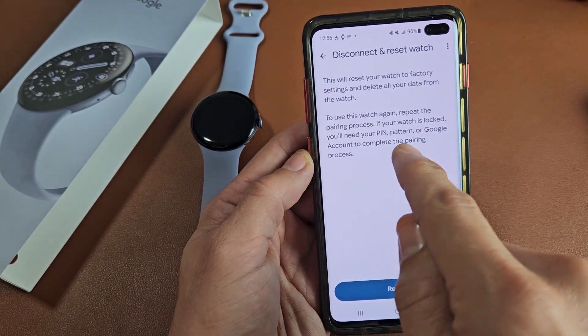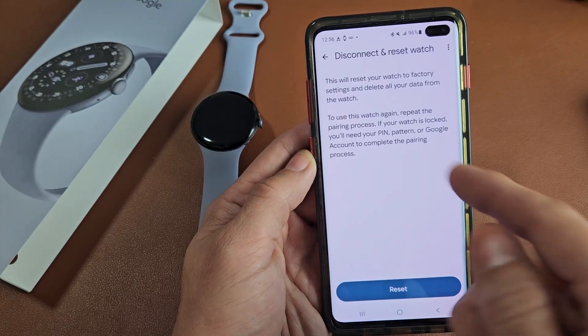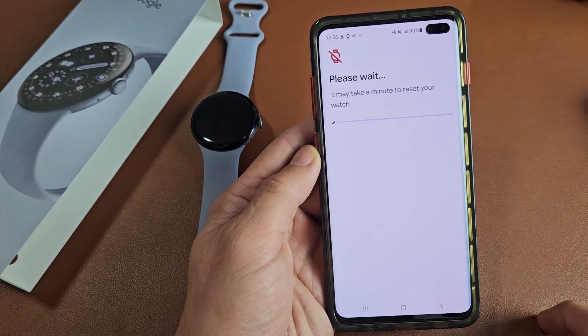Go ahead and read through that. It says if your watch is locked, you'll need your PIN, pattern, or Google account to complete the pairing process. I'm going to go ahead and reset just from using the app right here.